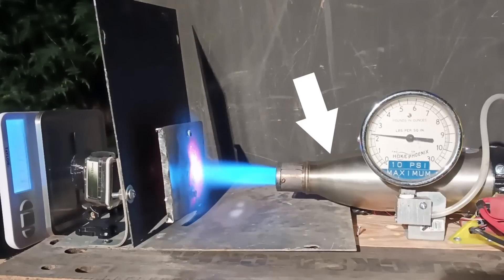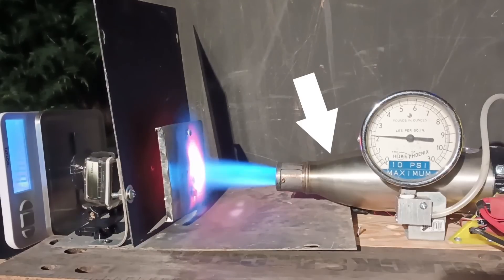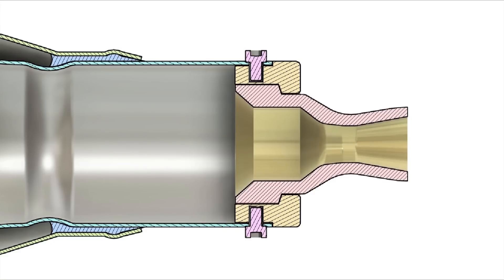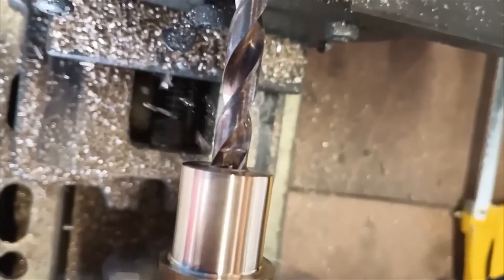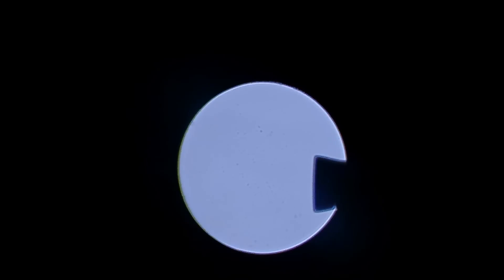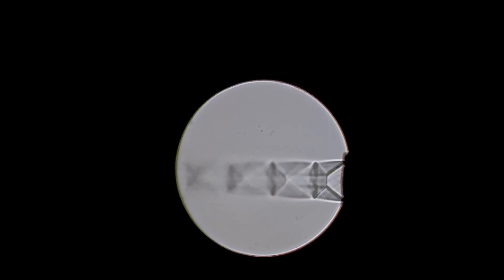I luckily came across my old pyroflash combustion chamber, which had performed very well in past tests with a wide range of acceptable fuel ratios. I only needed to adapt it to my test stand and replace the nozzle with an optimized supersonic one. I kept the same dimensions as the last design and machined it out of brass to fit into the new chamber. I checked the nozzle with my schlieren imaging setup and proceeded to the next test.